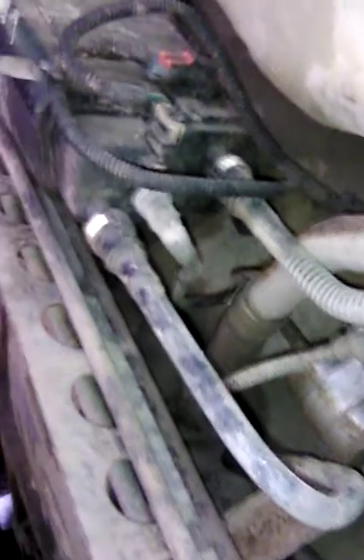This is your charcoal evaporator, gas line, fuel filter. Fuel filter looks horrible — it's seeping out to one side.